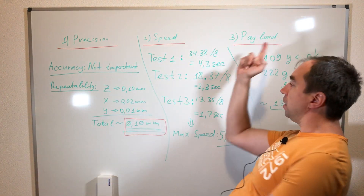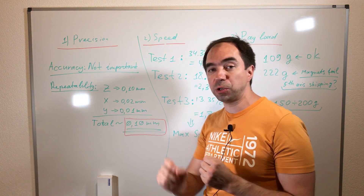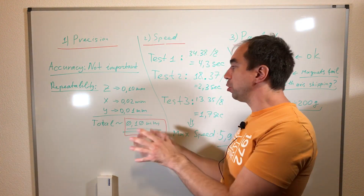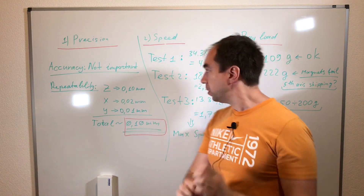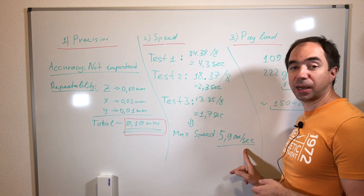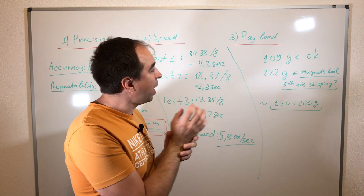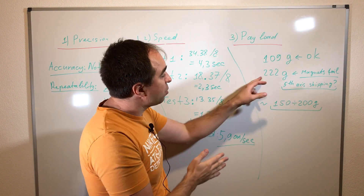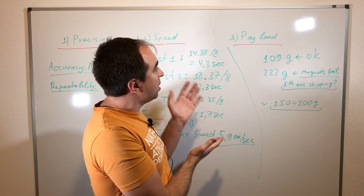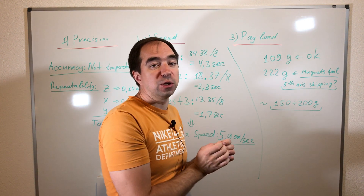In conclusion, we measured precision, speed, and payload. For precision, we measured repeatability — not accuracy, as that's less interesting to measure. Repeatability was really nice: on the Z-axis it was only 0.1 millimeter, and on the Y and X axes it was even smaller at 0.02 millimeters. Overall precision is around 0.1 millimeter, which is super good. For speed, the maximum viable speed is approximately 6 centimeters per second. For payload, there were problems with the magnets on the end effector since they aren't very strong. 110 grams worked okay, but 222 grams caused magnet failure and fifth axis skipping. This robotic arm is good for around 150 to 200 grams, which is what I was expecting.